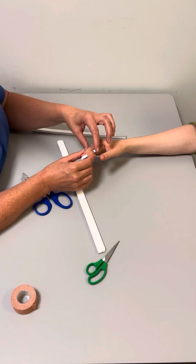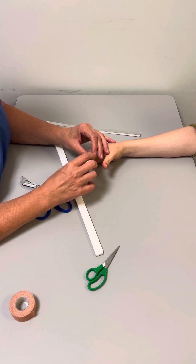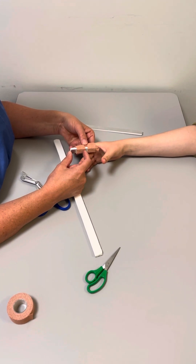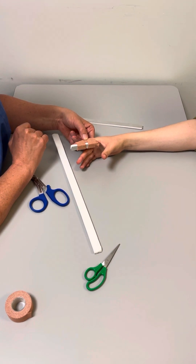If you're using it for mallet injuries, we usually use the off-the-shelf mallet splints, but sometimes they don't fit. So the Zimmer splint is good for that — you can cut it to a shorter length so that it immobilises the DIP joint but leaves the PIP joint free.